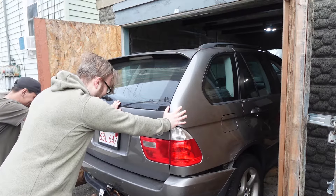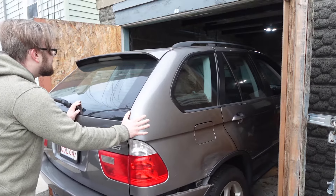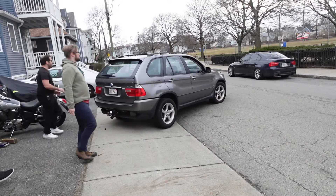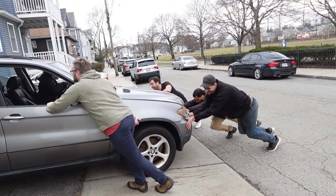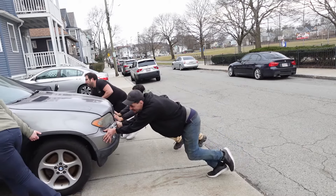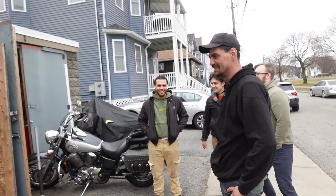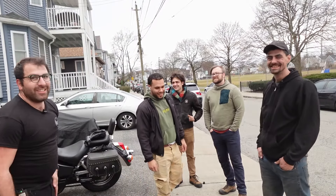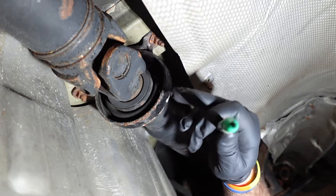Hello friends! While the boys and I worked out the specific angles to get the big beast into the garage, my other friend Pat arrived in his X3 to help us out. It's really true what they say — many hands make short work. With the X5 now facing the correct direction, it was time to get back to disassembly.